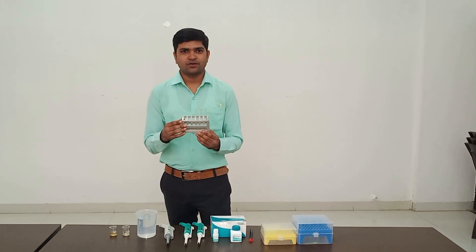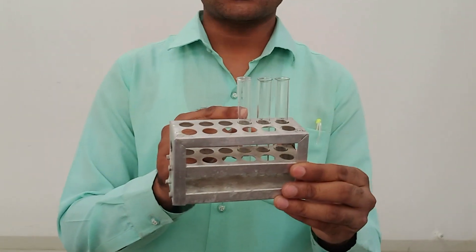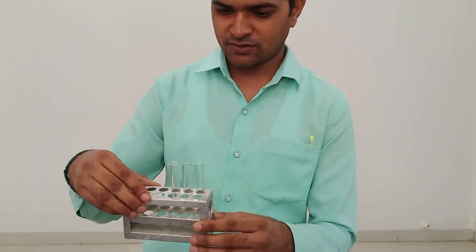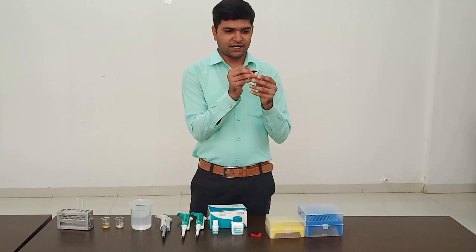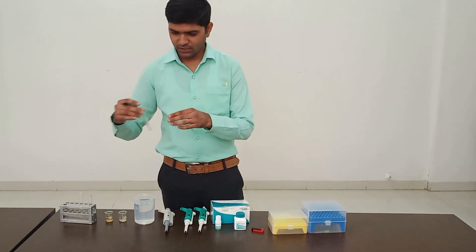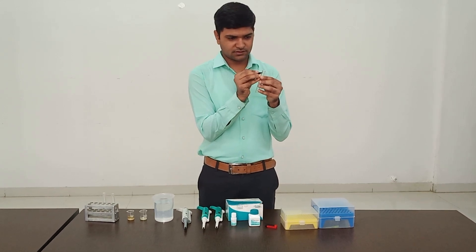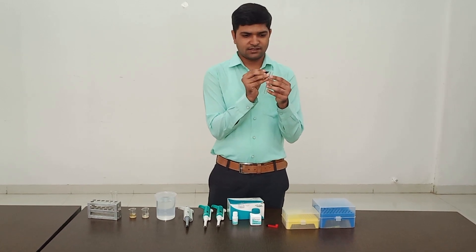First of all, we have to take three clean and dry test tubes and label them as blank, standard, and test. One test tube is for blank, the second is for standard, and the third is for test. I label the blank test tube as B, the second as standard, and the third as test.